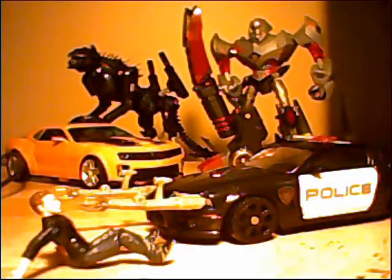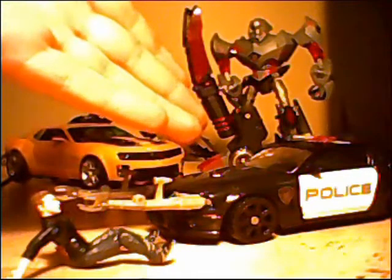Hello Transformers and Boomation fans alike. I'm your host KyleTheBoomationGuy, here to give you the video review for Transformers Revenge of the Fallen Interrogator Barricade.